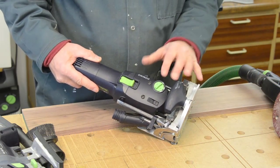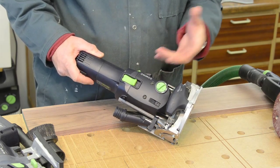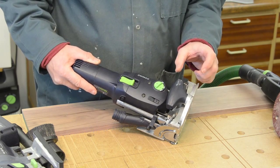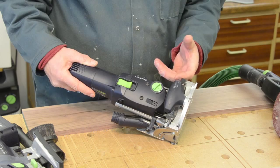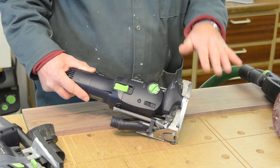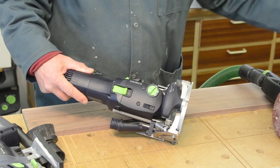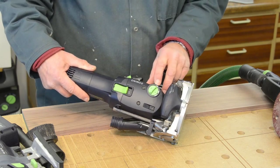Gary asked me about which domino width setting I use. With the Domino 500 there's a choice of three, and I always use the narrow width setting unless I tell you otherwise. The narrow width setting matches the dominoes you buy from Festool — the standard dominoes. If you want to use the other width settings, it's either because you're making up wider dominoes of your own, or you want to allow for relative movement between two pieces of wood being joined. But if I'm using anything other than narrow, I'll let you know.